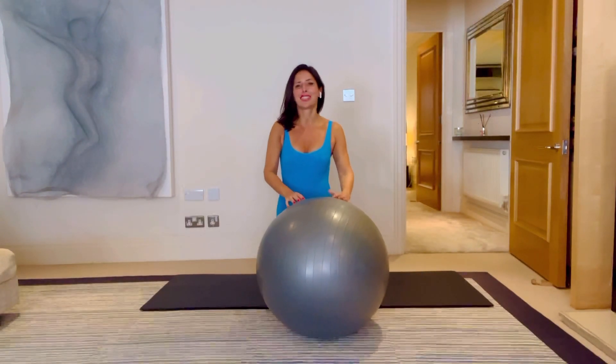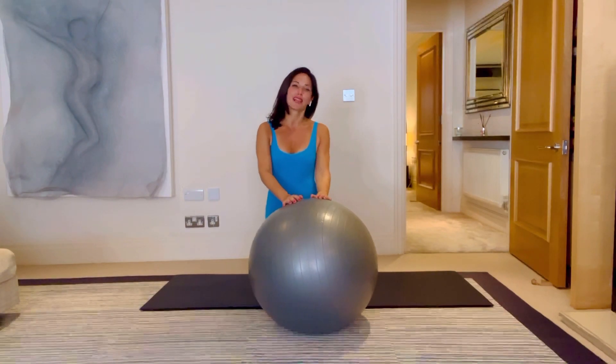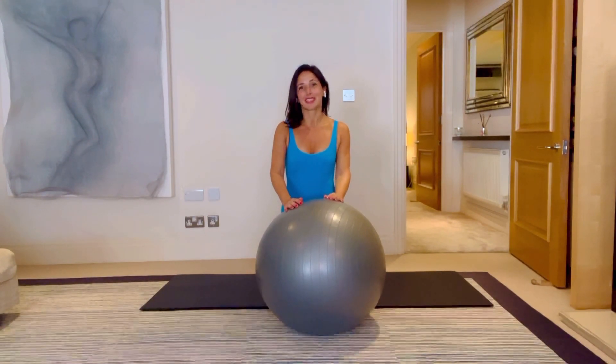Okay guys, you are finished! How are you feeling? I'm feeling really good, really mobile, and I hope you are too. Day five is tomorrow — back to the full body. I hope you're enjoying these different ways that you can use your football. Have a lovely rest of your day. Hi, I hope you're feeling really good after today's session.